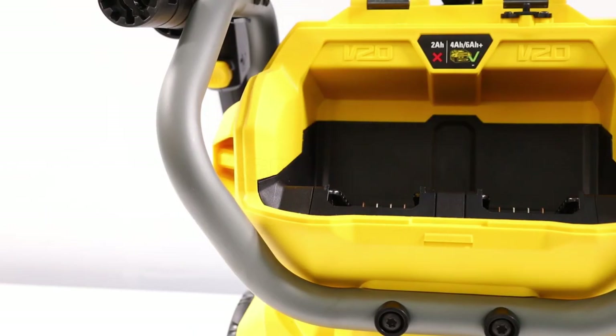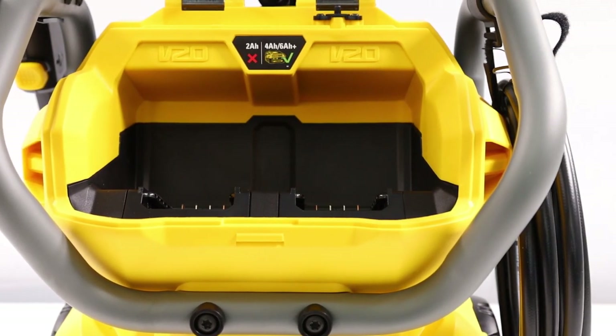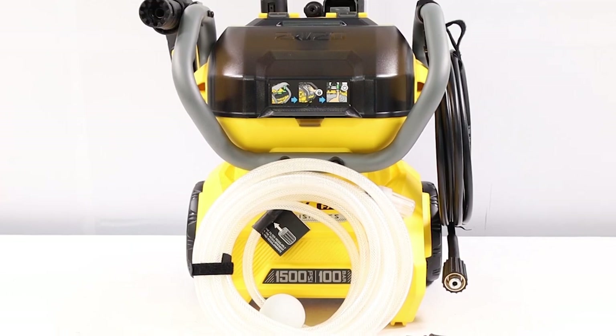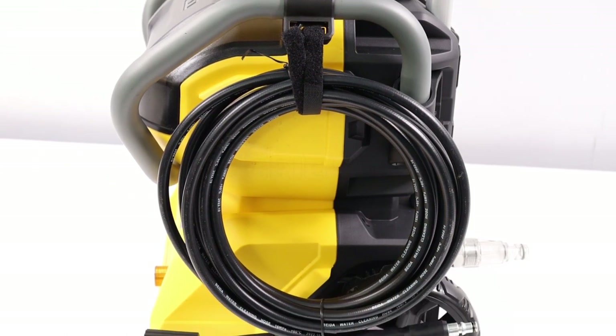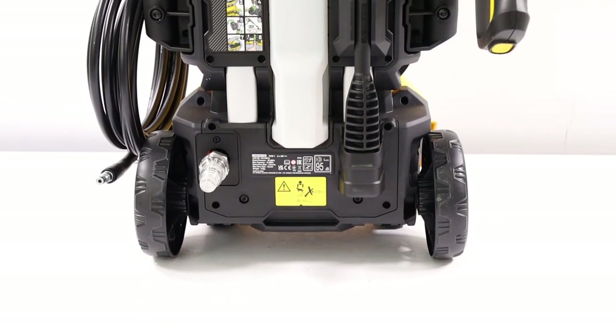The ergonomic, compact, and lightweight design of the Stanley SFMCPW1500BXJ provides superior comfort, with the addition of a telescopic handle and wheels for easy maneuverability. The water self-priming function, completed by a dedicated kit, allows the device to draw directly from a bucket or a natural source, such as a well.